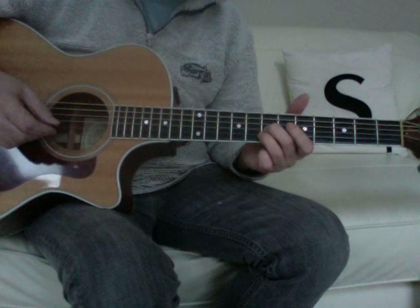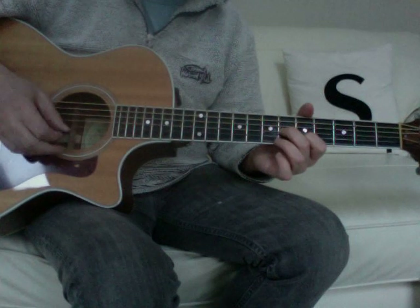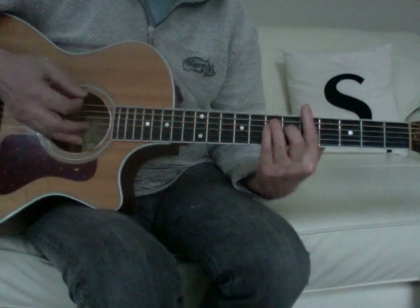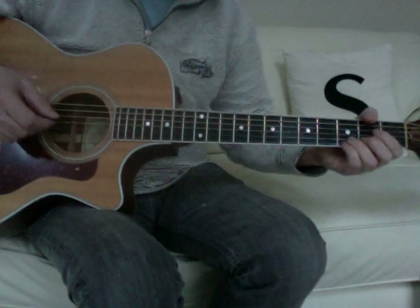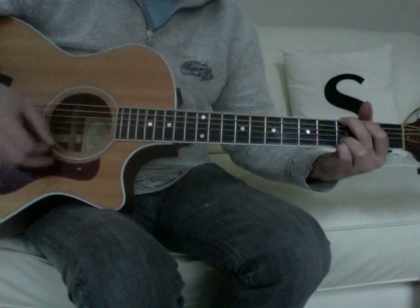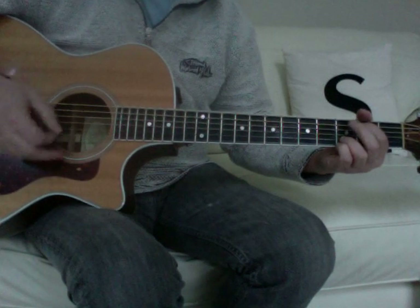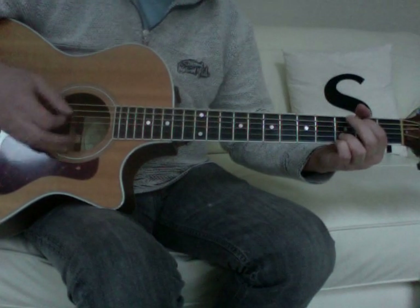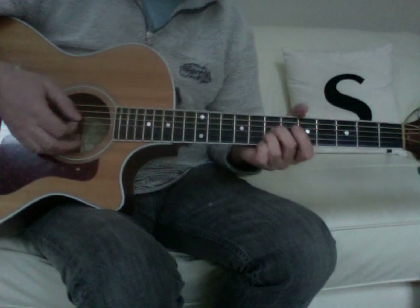It drops down to a partial A, which is open, 6, 5, open, coming from that A shape. And then it drops down to a G — you're going to really play the top five strings, so it's more of a G with a B in the bass. So that would give you...